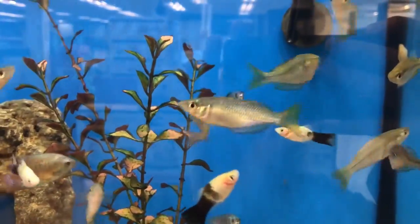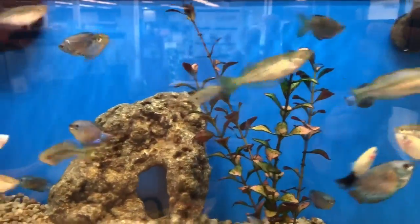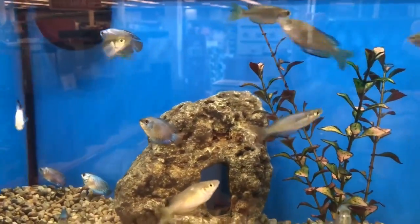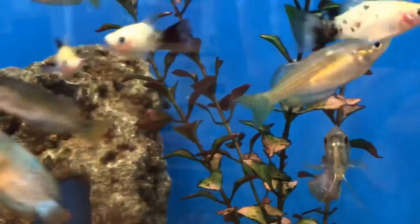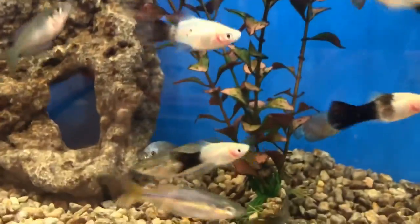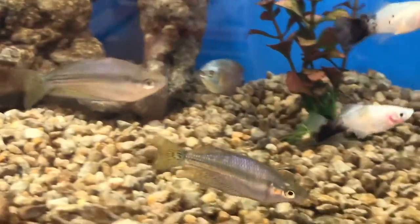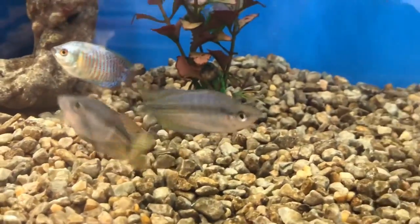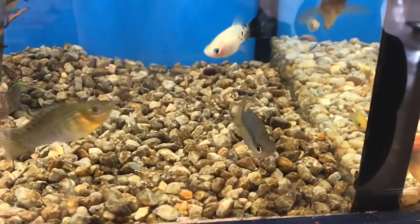They're native to Australian waters and one of the cheaper rainbow fish on the market, probably because they don't have as much coloration as a lot of the others. They caught my eye because they're cheaper, super sturdy, and still a rainbow fish. When they hit that four-inch mark of adulthood, they do get more coloration.